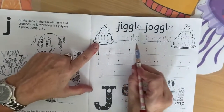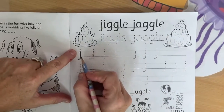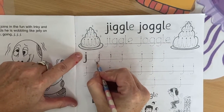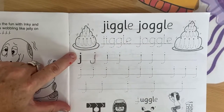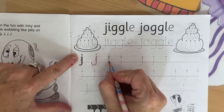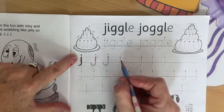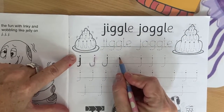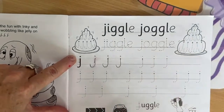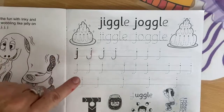Okay, we have jiggle-juggle — teacher's going to get you to do that later. Now we are going to do our small J. We come here all the way down and flick. Don't forget to put your dot on top. Let's do another one together with teacher — starting here, all the way down and flick. Don't forget your dot on top. One more together with teacher. Teacher's going to get you to do these ones all by yourself, and I will see them when we come back.